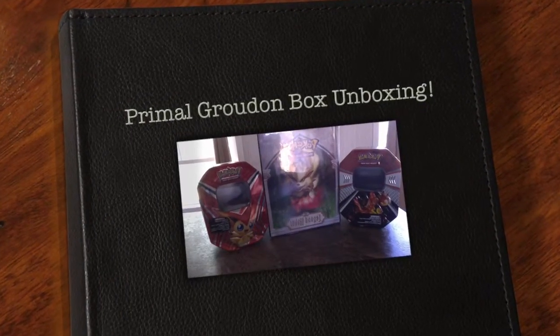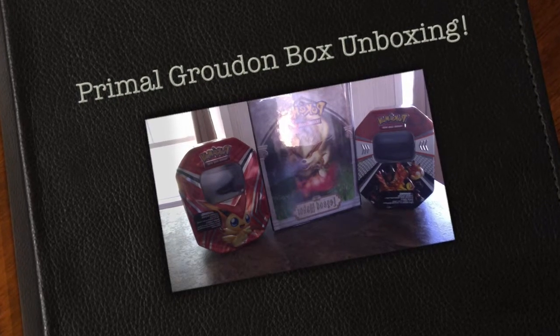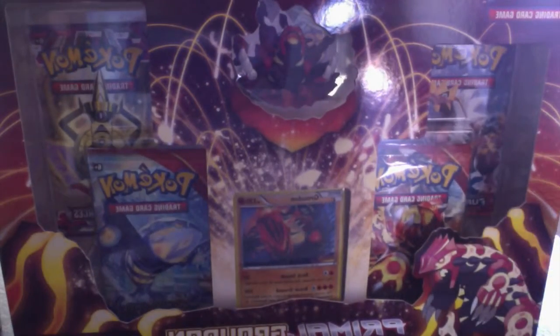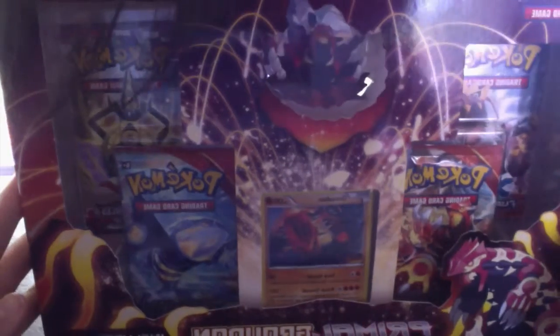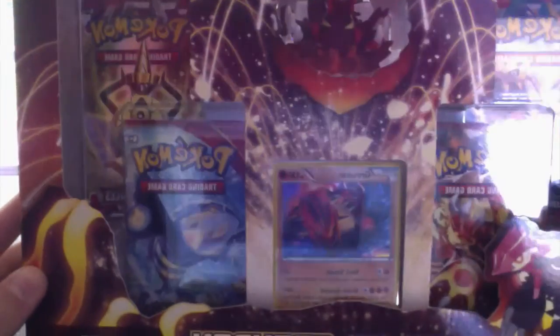YouTube, what is up guys? This is a different kind of setup today, because as an apology for not uploading anything in forever, I'm doing an unboxing of the Primal Groudon set from the box collection from the new Primal Clash set. So without further ado, let's get into this box.